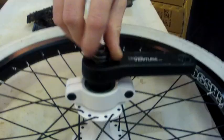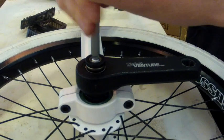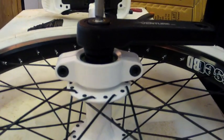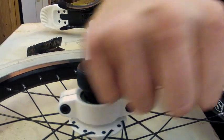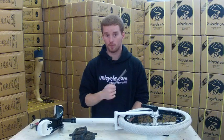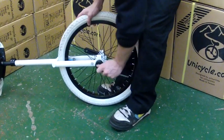Then it's basically a reversal of how you took it off — bolt back in, thread that back in, and give that a nip up. You're going to want to tighten that a lot more than what I'm showing here. Put the unicycle on the floor and give that a good tighten up, but don't go crazy with it.